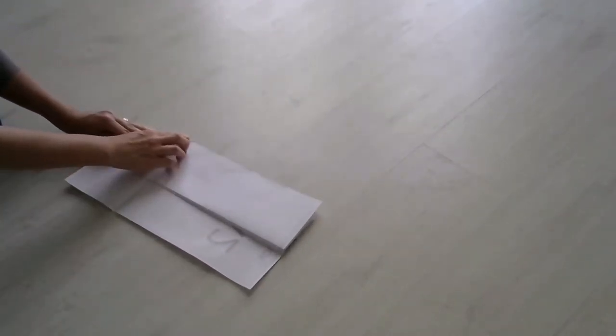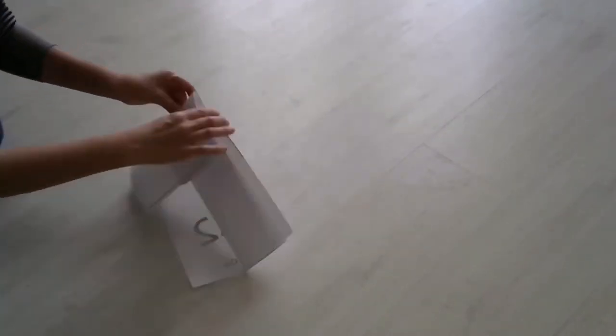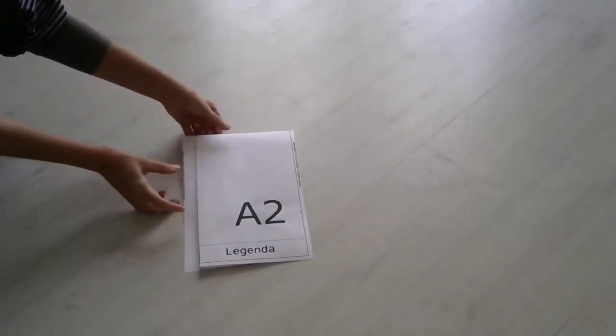Por isso, é necessário fazer uma espécie de orelha. Virar a ponta para trás, deixando a fixação livre.